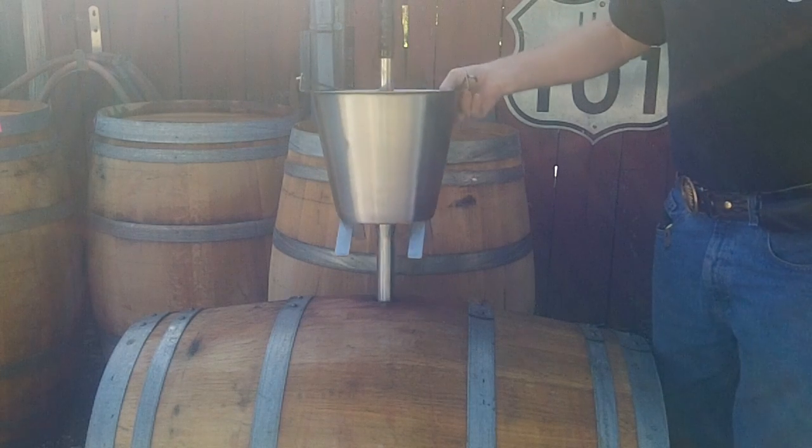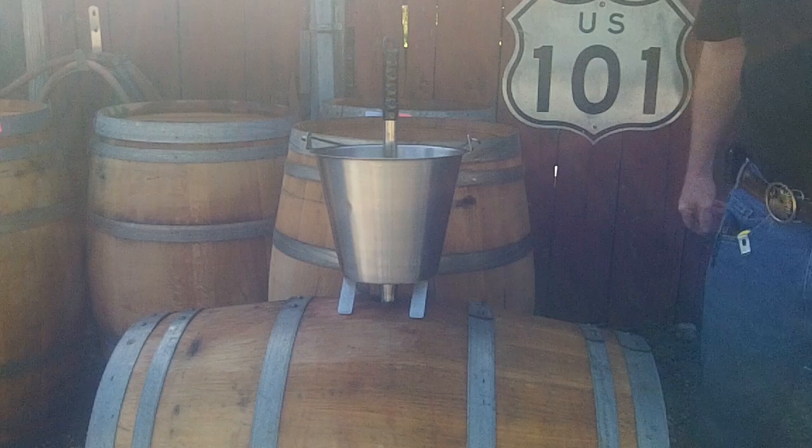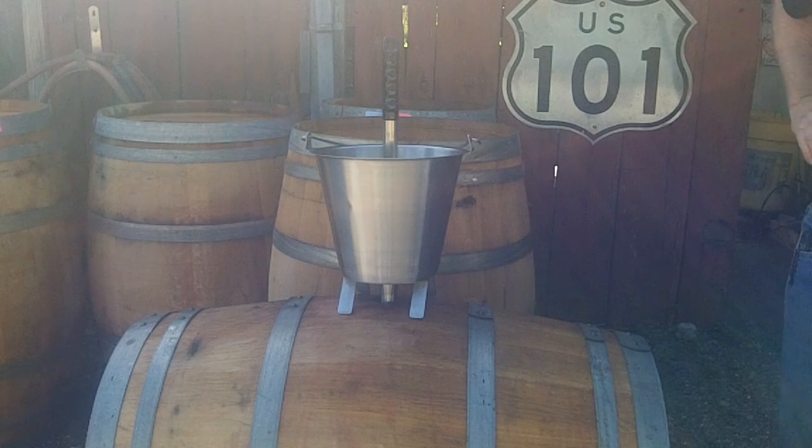And there you go — go to the next barrel. Very simple. Please visit my website at www.CellarMasterSupplies.com or call Randy at 707-307-8250. Thanks for looking.